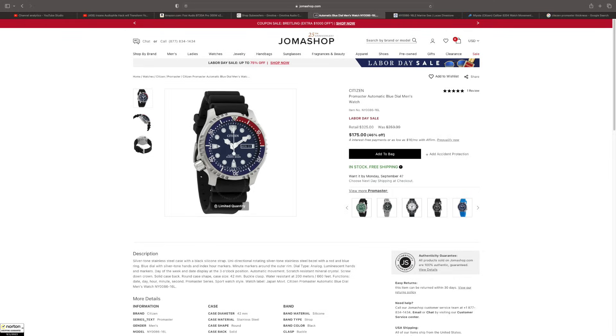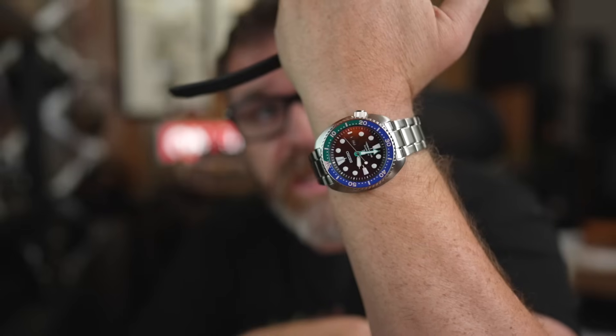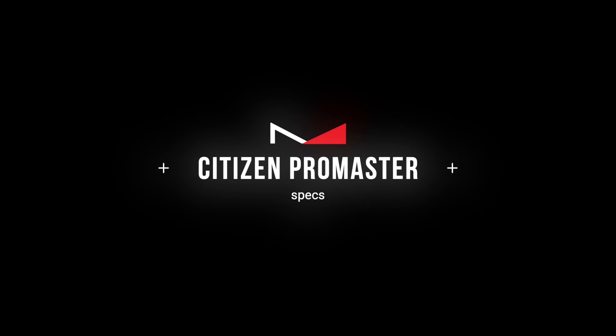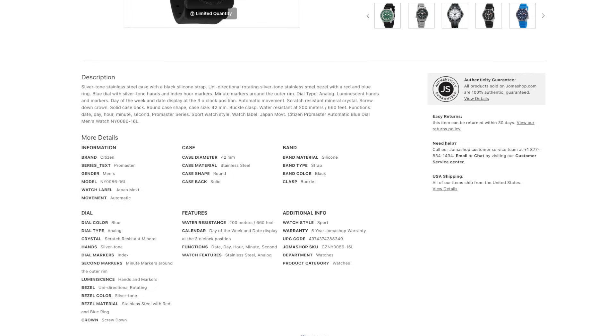I bought it off the Joma Shop website for $175, along with a Seiko. I'll link Joma Shop in the description — those are affiliate links, which means if you click and buy I get a commission, but it doesn't cost you any more. These are gray market watches, which means they will not carry the manufacturer's warranty, but they will come with a Joma Shop warranty.